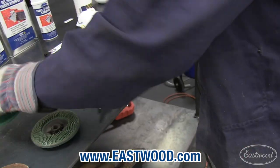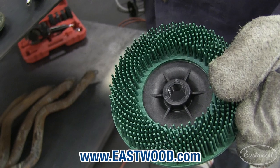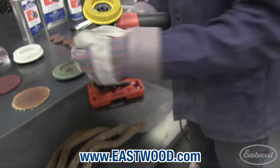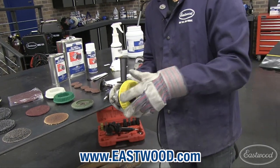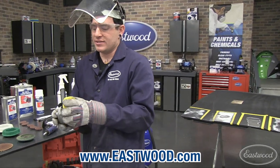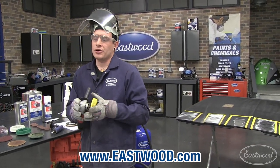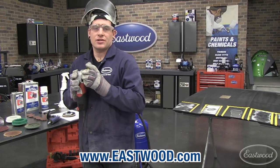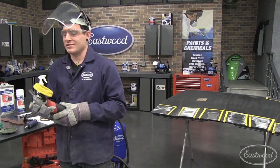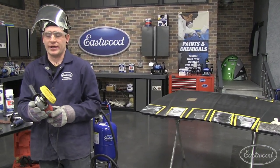So all these do — I'll show you on this one — hopefully you can see there's little plastic threads inside. These thread right onto these 4½ inch angle grinders, right directly on. One key I've seen with some negative reviews is people complaining the threads strip out easily. You don't need to honk down on these threads. Make them tight but don't go crazy, because you can strip them out — they are plastic. If you're stripping them out, you're probably going way too tight.